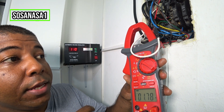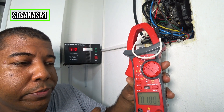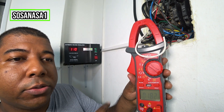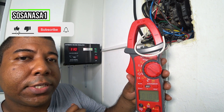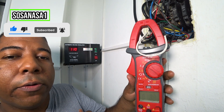This is very easy and very simple using this kind of digital multimeter. If you want more videos like this using the digital multimeter to test electric items, subscribe to our channel SosaNasa1 in English, share this video, and thank you for watching.